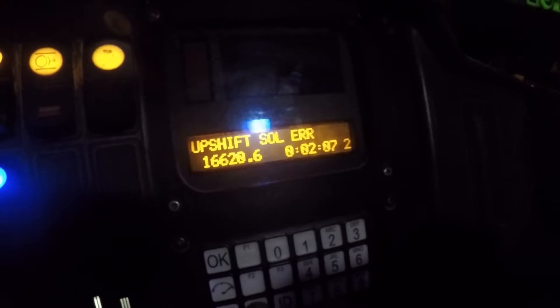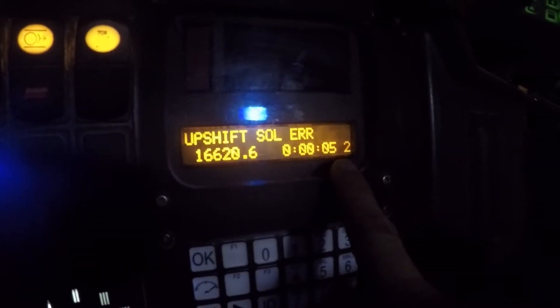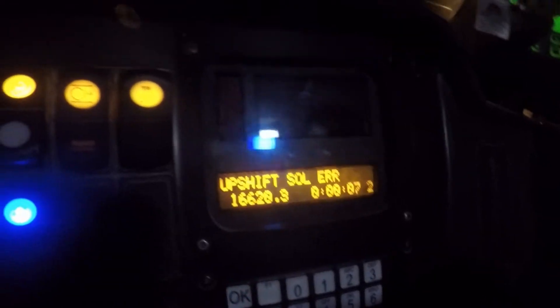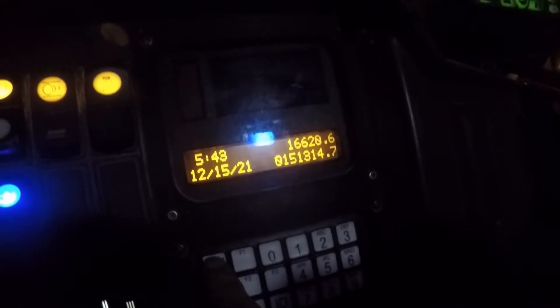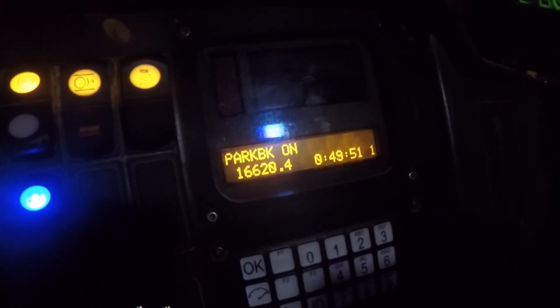Type in E-LIST — E-L-I-S-T — and it's going to let us know what codes we've had. There's our upshift solenoid error, showing the hours it was on and the duration of the code: five seconds — definitely intermittent. We have a bunch of those. Then hit OK and type in E-ACK. Now this shows our active codes; all we have is that the park brake is on. That's the beginning of the list — so we fixed it, guys. No more upshift solenoid errors.